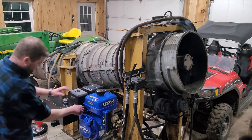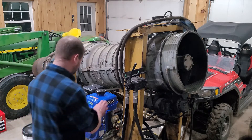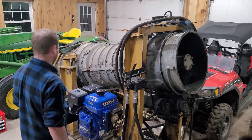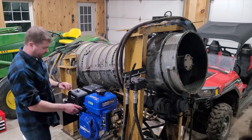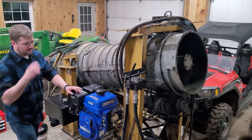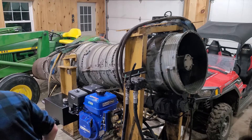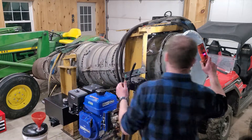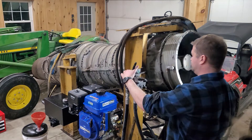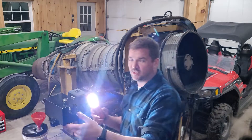All right, give her some ignition, some throttle — if we're ready to start. Here we go. All right, let's go.